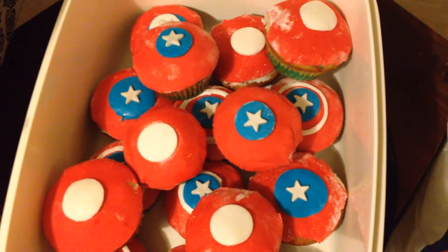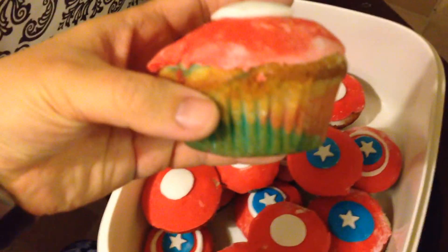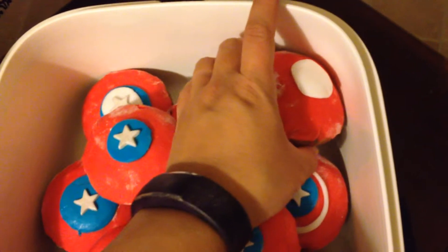Tomorrow is the boys' birthday party and what I did was I made cupcakes. You just take a basic vanilla recipe and I made different colors — I chose red, white, and blue, although it's more like pink, white, and blue, for Captain America because the A-man is a Marvel junkie and it was his turn for a theme this year.